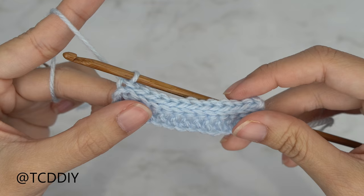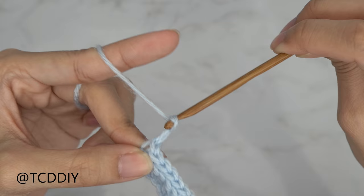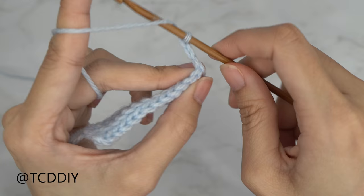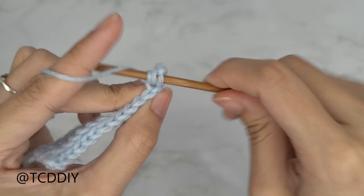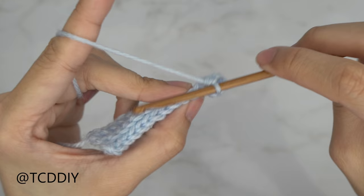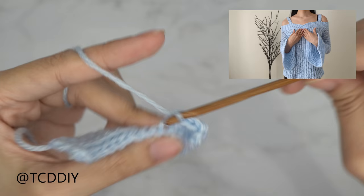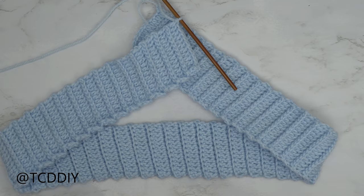We've made it to the end of row two — our back loop slip stitch row — and now we're going to go back to a double crochet row, but they're all going to be in the back loops. Start with a chain of three as our turning chain, flip your work, yarn over, and insert your hook into that first back loop with a double crochet. When we reach the end of this row, do a chain of one, flip your work, and put one back loop slip stitch into every stitch. Continue with these two rows until this reaches around your shoulders.